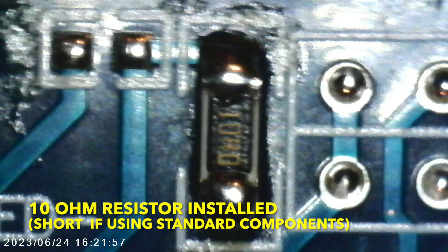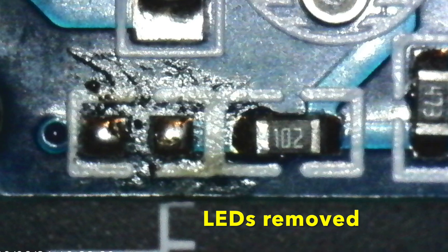Here I used an SMB resistor. If you use a standard one, you can short circuit it and install it externally.